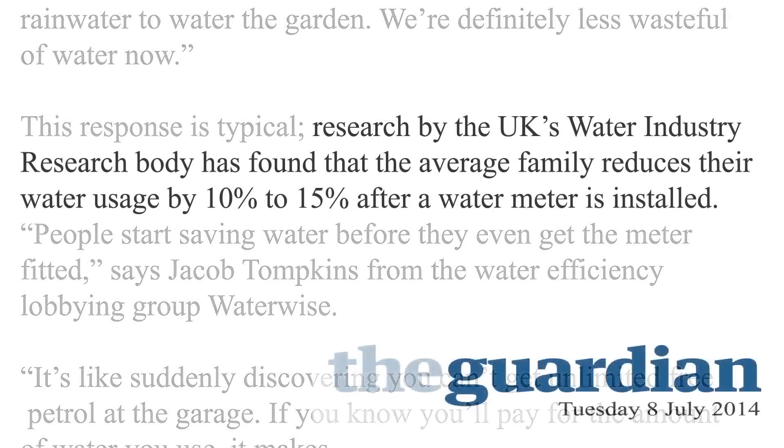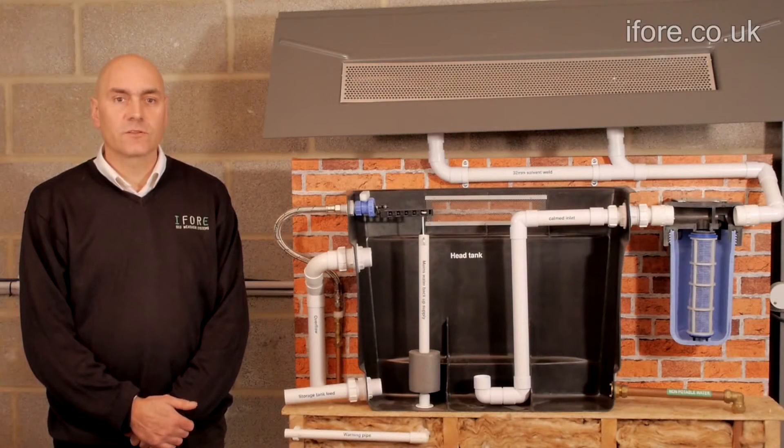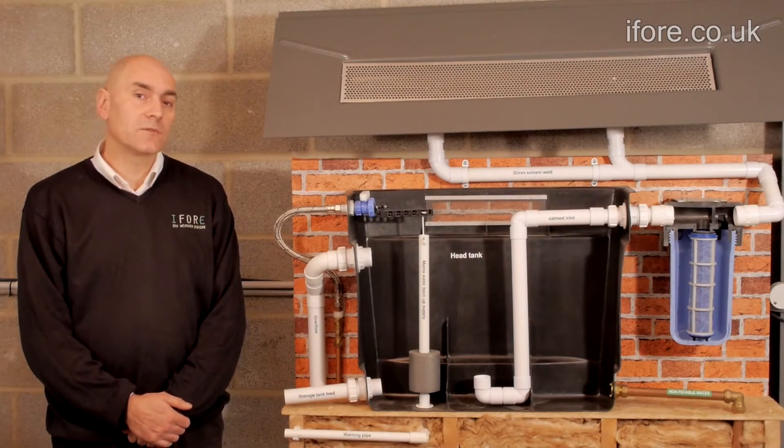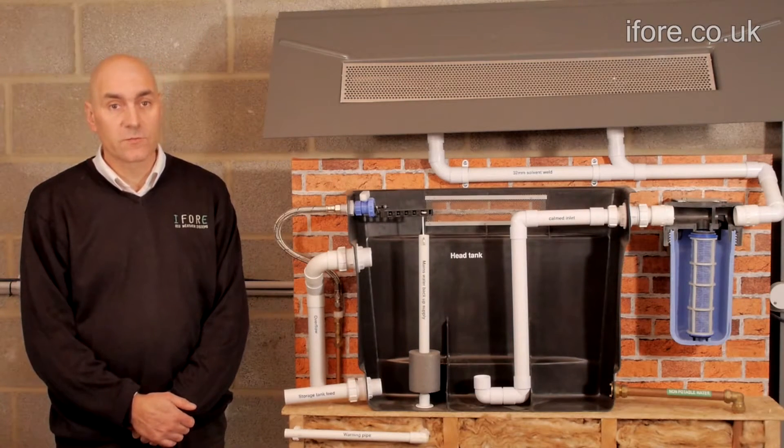Many people moving house are finding that they have to go on a water meter. Others do it voluntarily. Water industry research has found that the average family reduces their water usage by 10-15% after changing to a water meter. This has been great for a lot of people. I4 have developed a system that can increase your savings to up to 55%.